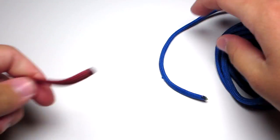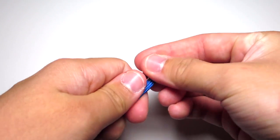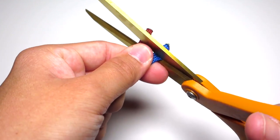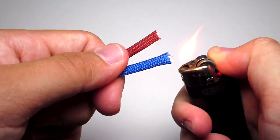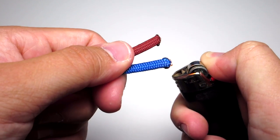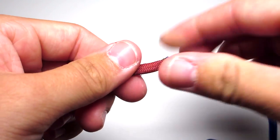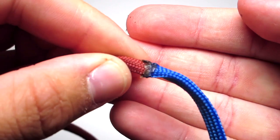You're going to take your two main colors, which for me are going to be my blue and crimson. You're just going to clip the ends of those and then melt them and press them together. Try to make sure you have a good seal on those.